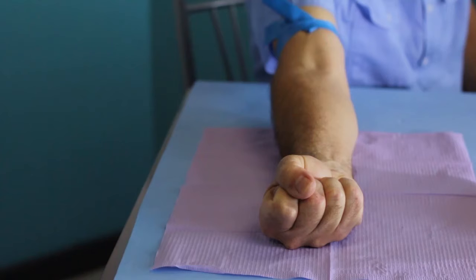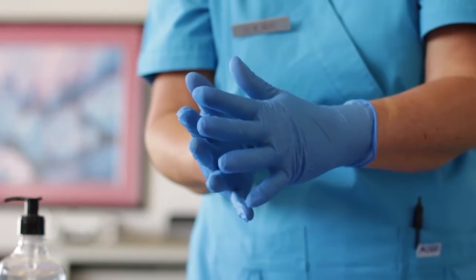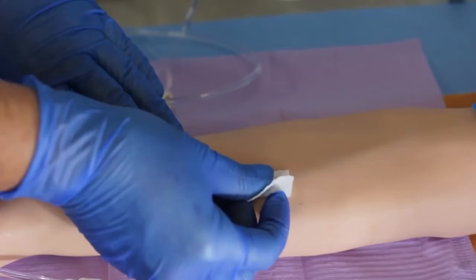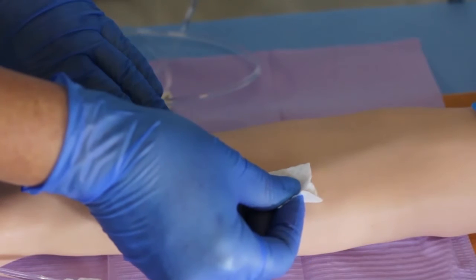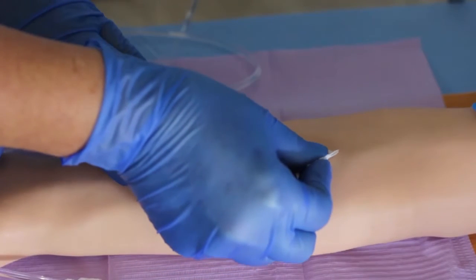Don't ask the patient to pump the fist. Don clean, non-sterile gloves. Disinfect the site using an alcohol prep swab for 30 seconds. Allow it to dry completely for another 30 seconds. Do not touch the site once the alcohol has been applied.